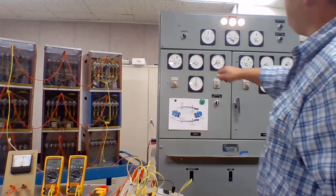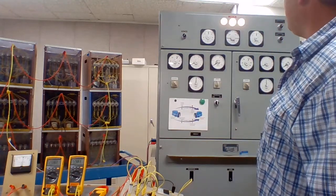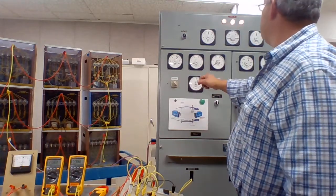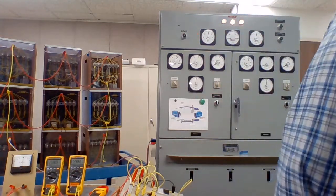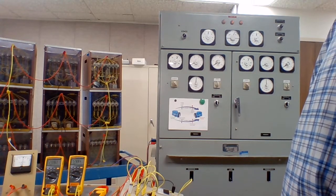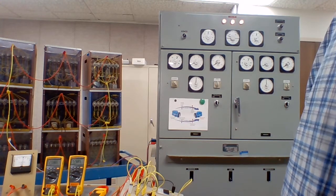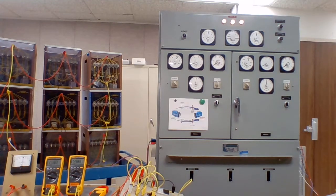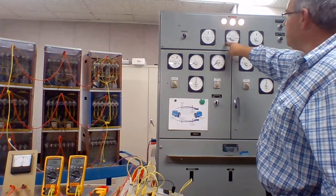You can see our synchroscope there. Our hertz meter is sitting at 60 — we change it to 60 for generator 2. Generator 2 is actually running too fast, so when we bring our hertz down, we bring that second alternator down to 60 hertz. Now the lights are staying on — they're not very bright, they're fairly dim. You can see our synchroscope needle is sitting there and slowly dropping.